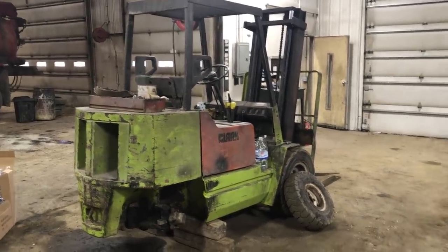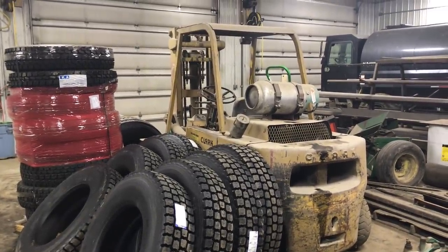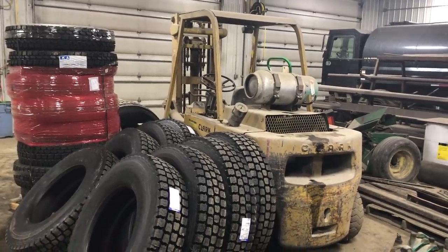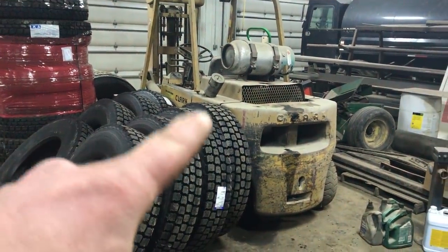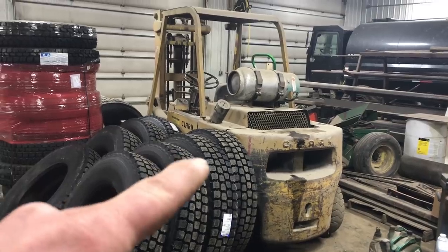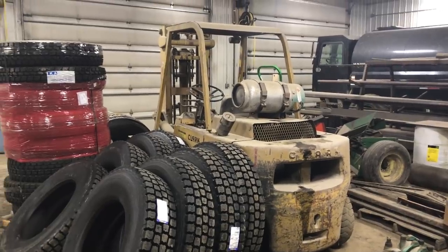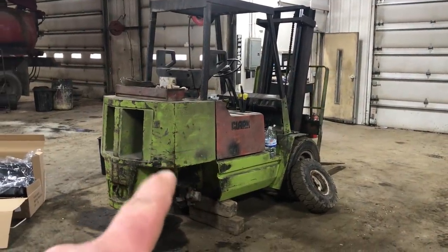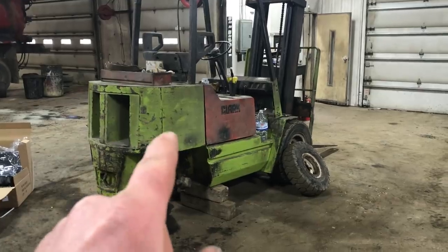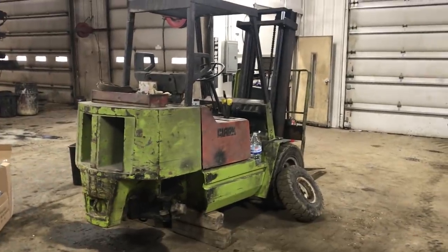We've had to unload seed with a telehandler or a skid steer. We've got 'Old Yeller' down here that we need to get going as well — I need to get a couple tires for that. This is a 1963 Clark forklift, an 8,000-pound machine that we kind of brought back from the dead a while ago. And then this one's a 1983, just a 6,000-pound machine. I'll go into the situation we had with this machine this winter at the dealer in another video. Thanks for watching — we'll catch you at the next video.